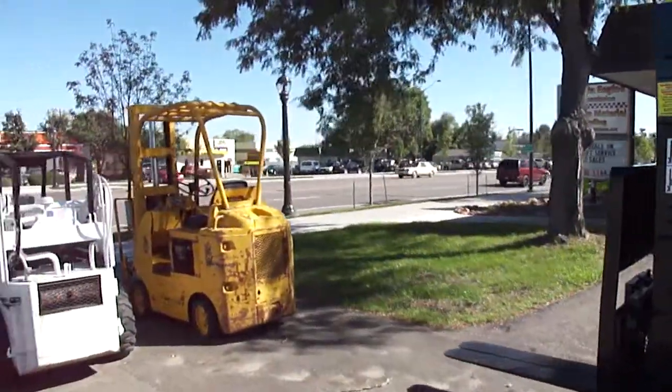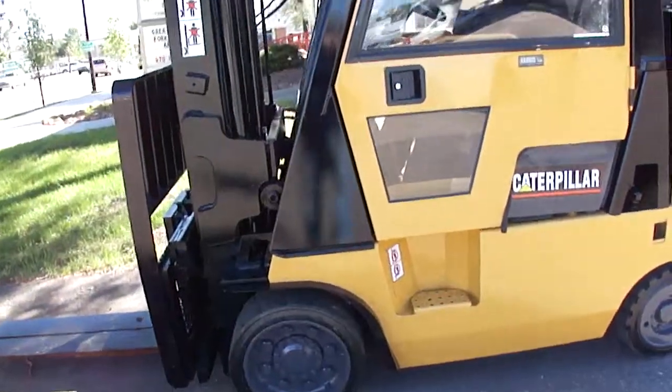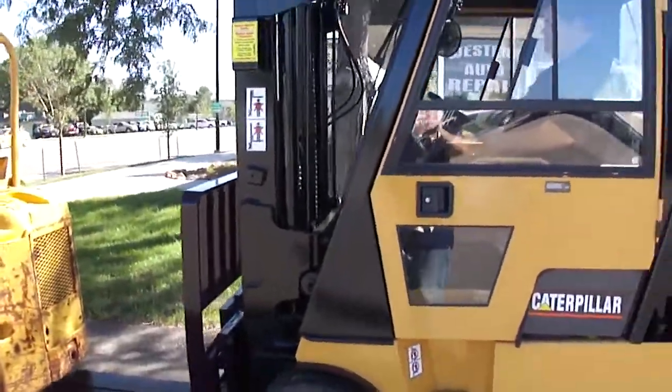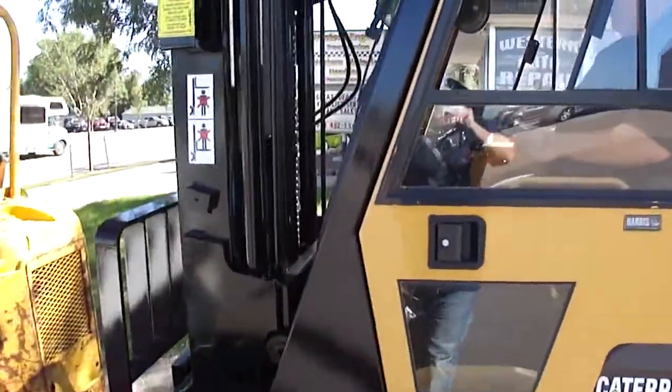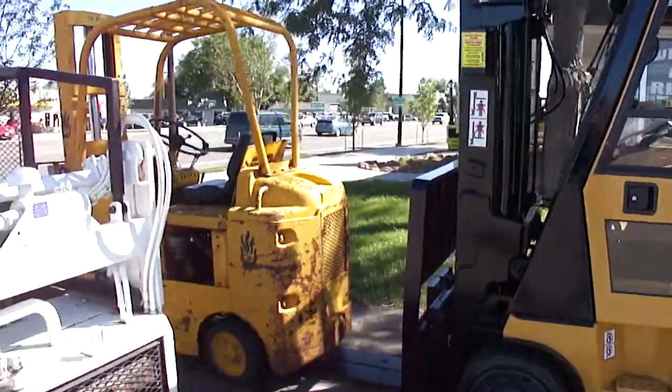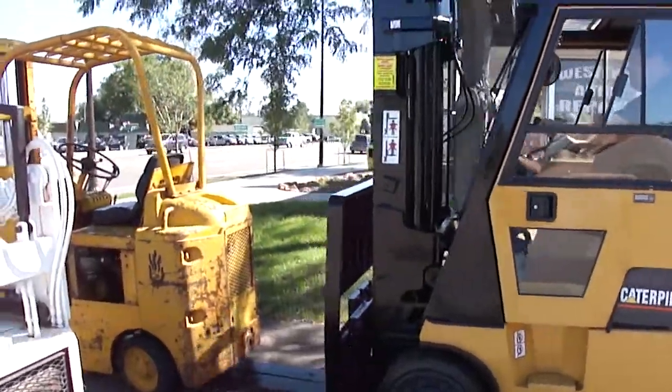This counterweight here is probably 4,000 pounds. Stop! Judas Priest. Never mind Daniel, stop. Just back it up. Stop. Just back it up.